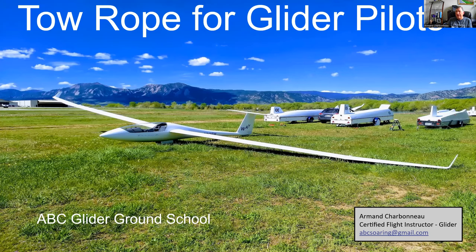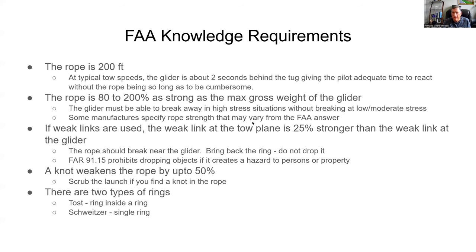The other section covers how we do it at Soaring Society Boulder and at other operations at the Boulder Airport — we use the same rope. First of all, here are the FAA knowledge requirements. Number one: the rope is 200 feet.